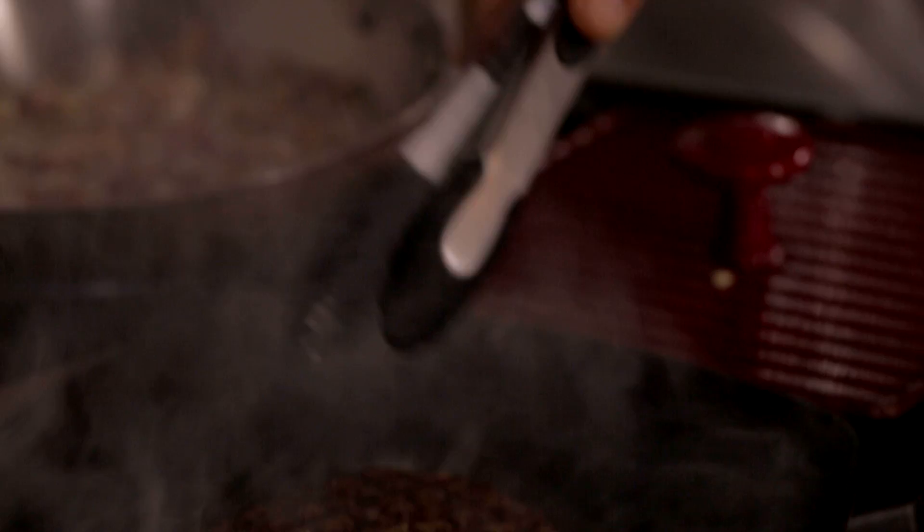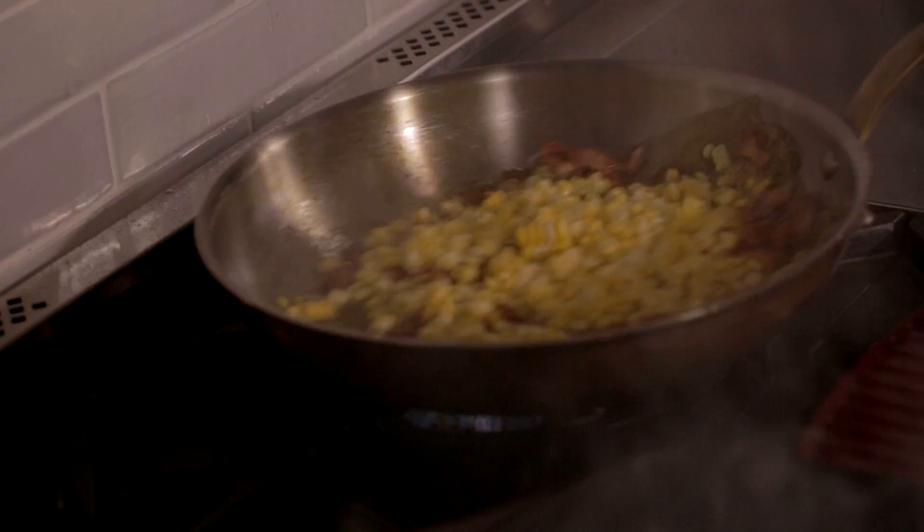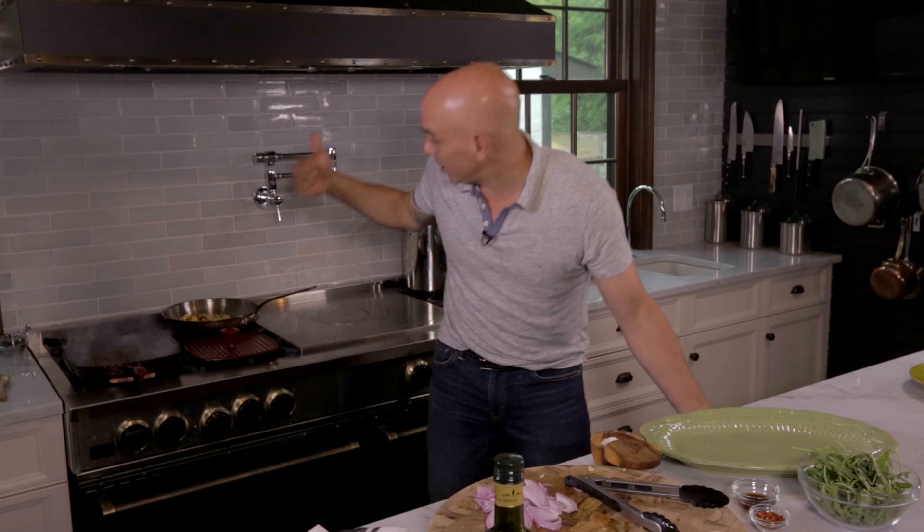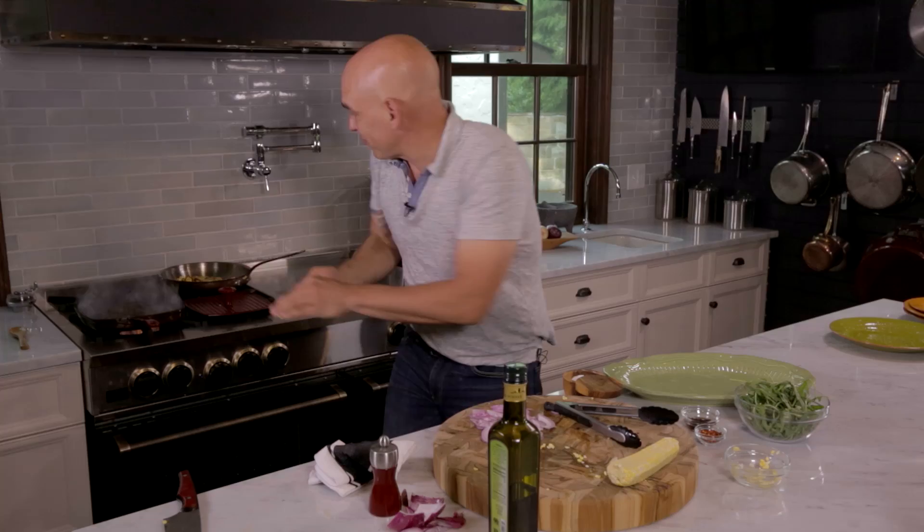Onions are ready. Corn's ready. Bacon's looking perfect. So we add the corn right to our bacon. I'm going to turn down the heat now to low — again, the Blue Star Range gives me that terrific control, so I turn down the heat so the bacon doesn't start to pop. We're not making popcorn, we're making a salad. In goes the rest of our corn, another toss.